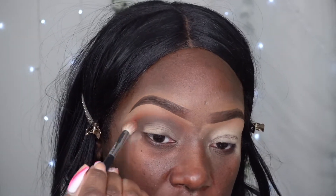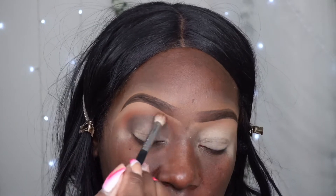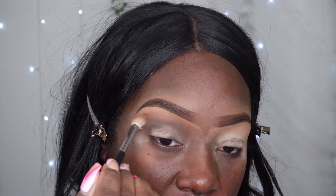I applied some more of that dark brown and then that orangey-brown shade. I'm going to go back in and make sure I blend these two together. I did okay for blending.